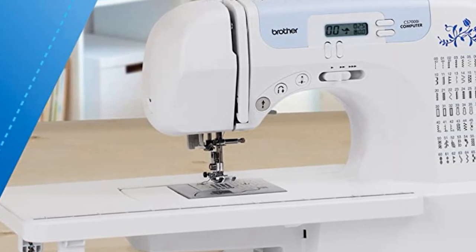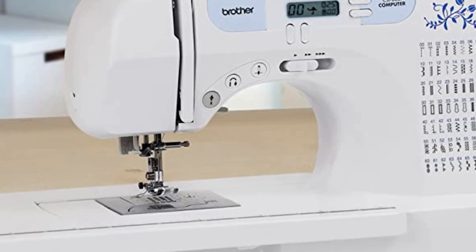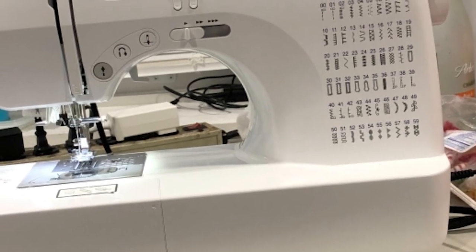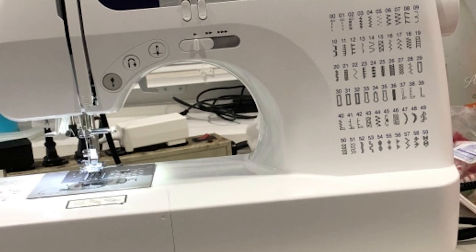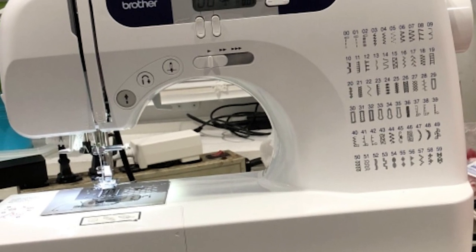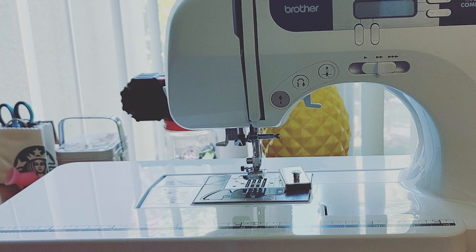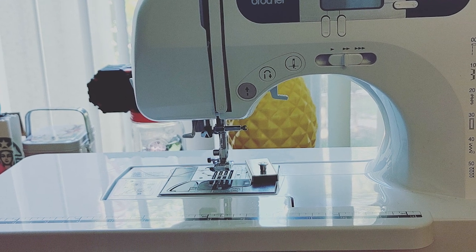If you want an inexpensive sewing machine that can do almost anything, then this one is easily one of the best sewing machines for beginners you can buy today. Threading is easy with the auto threader function, the LCD screen makes stitch selection simple, and this machine is also light and portable, making it easy to take with you to your sewing or quilt-making class.